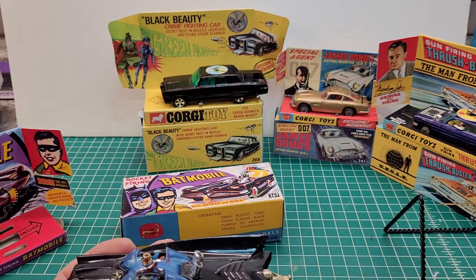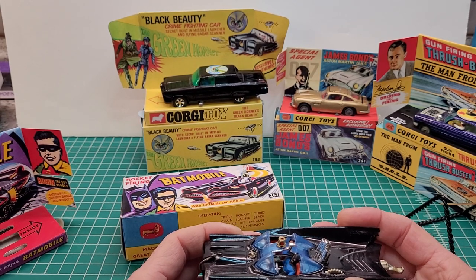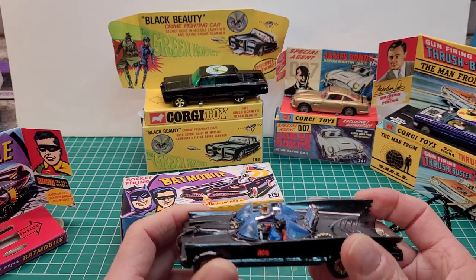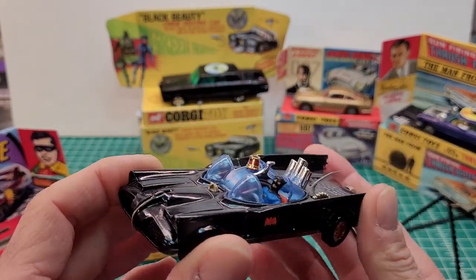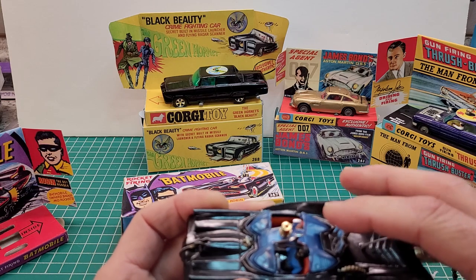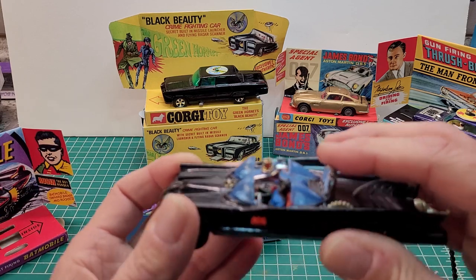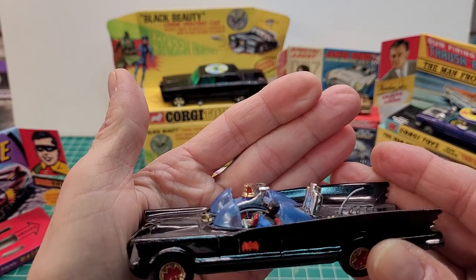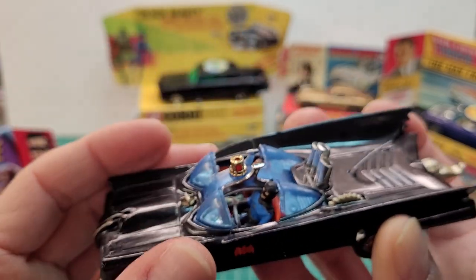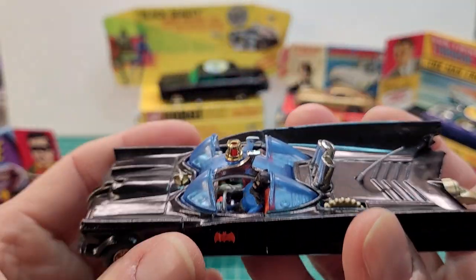This is not the original — the original came out in 1966 and I couldn't get my hands on a decent one. So this is a reissue from 1973, and I went out and bought reproduction parts for the 1966 version and converted it. I got reproduction figures in there, the rocket tubes, the glass, and the beacon on top was a reproduction part.